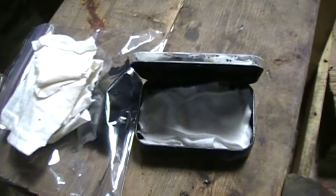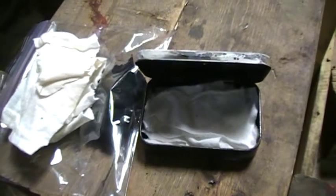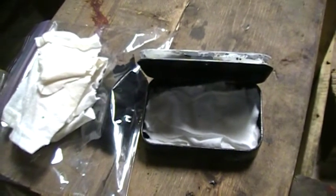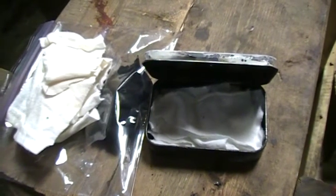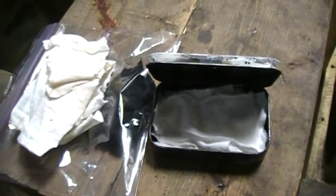Hey guys, Herbal Prepper here and today I'm going to show you how to make char cloth. This is extremely easy — char cloth is not hard to make at all. If I were to cut and edit my videos, this video would be probably about one minute long because that's literally how simple it is.